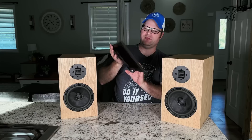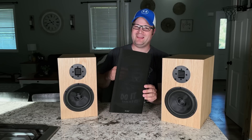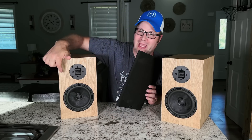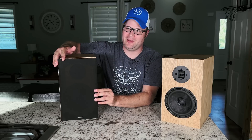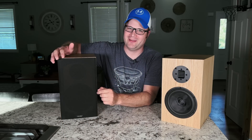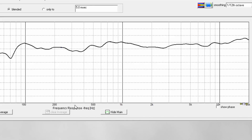I wanted to make sure the grill didn't make any big difference. By the way, it's a magnetic grill — you can't even see the magnets underneath, which is pretty cool, and it snaps into place perfectly every time. I didn't notice any significant difference. There's a very minor difference in the high end frequency response with the grill on or off, so you could listen either way and I don't think you would notice any difference in the actual sound.